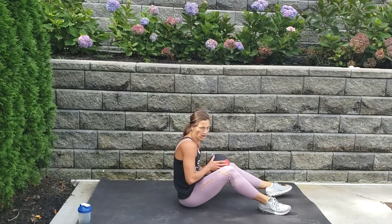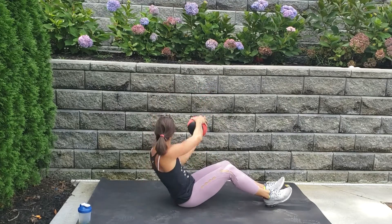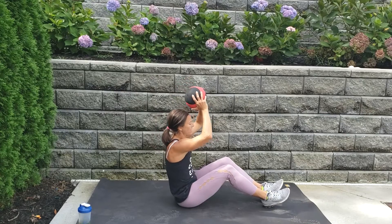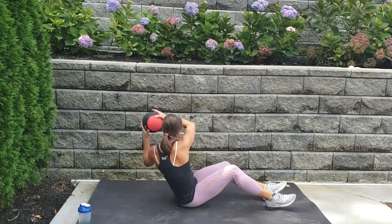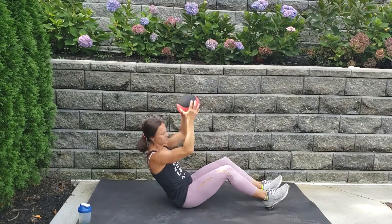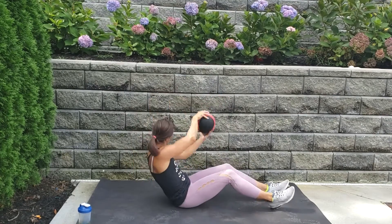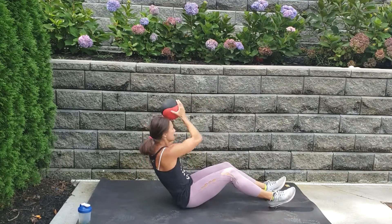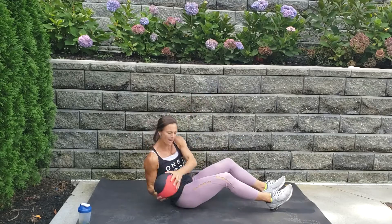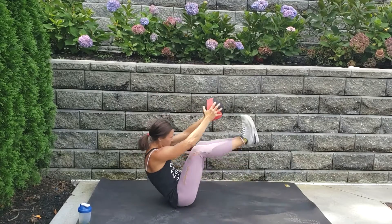All right, the core is right! We're going to row the boat — over, over, reach over, over, reach. Here we go, lean back, shoulders back. If you can, speed up; otherwise keep them low. Here we go — right, left, touch your toes, right, left, touch. Really drive that elbow back — up, right, left, twist. Up, right, left — five, four, three, two, last one. Put the ball down, put your hands down fingers forward, and lift up.